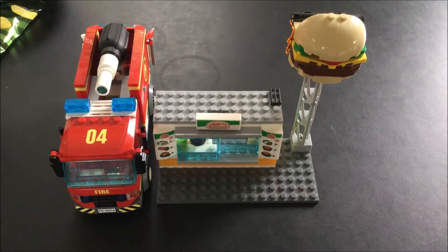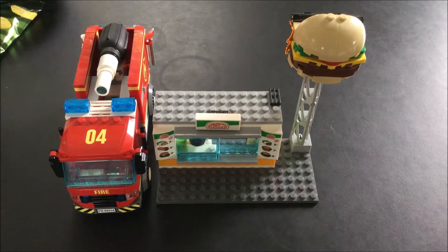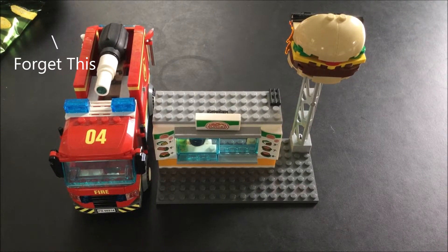Hello and welcome to this video. Today we're going to be taking a look at set 60214, Fire on the Burger Bar.